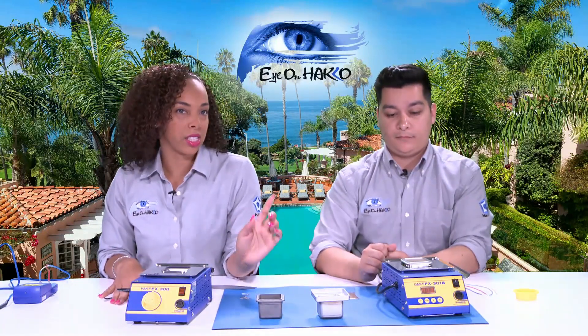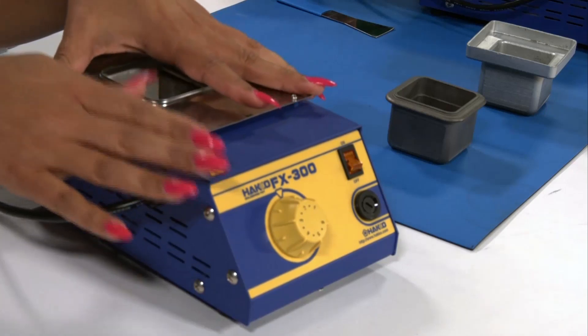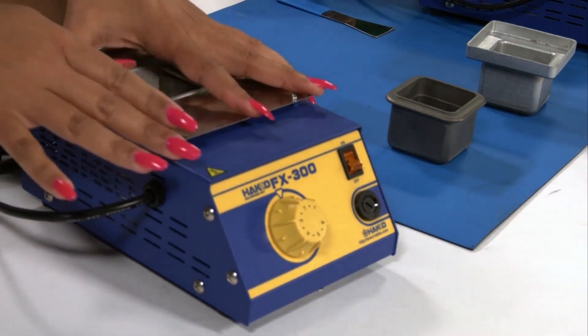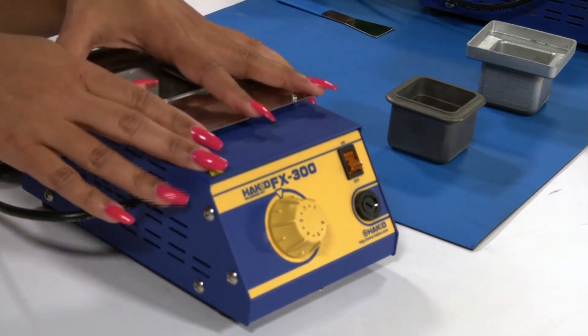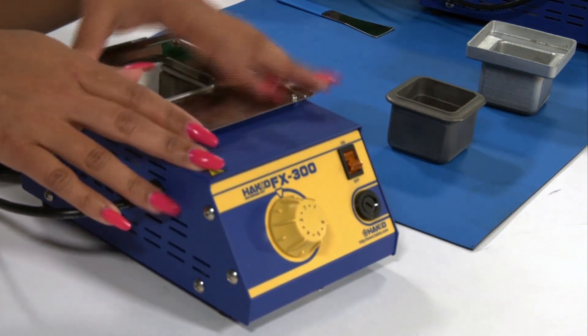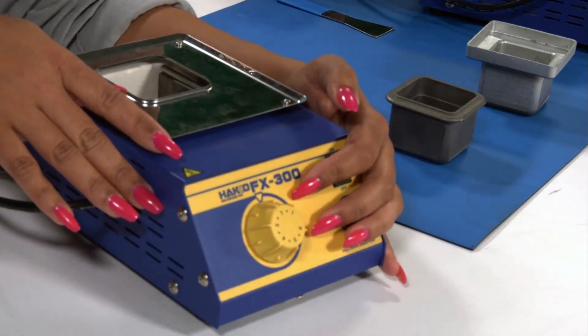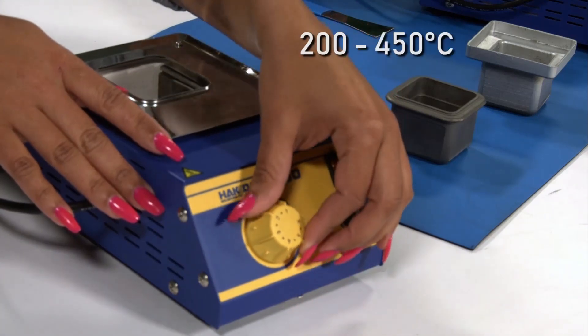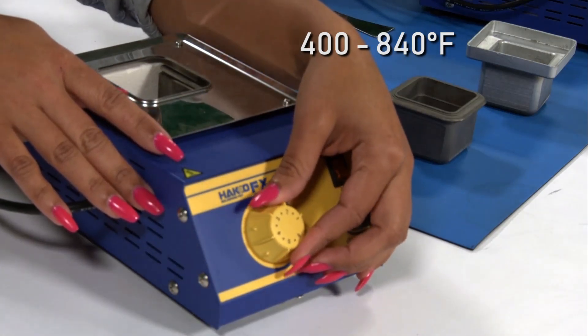Before we get into the FX-301B digital solder pot, we're going to talk about the FX-300 analog solder pot. The solder pot can accommodate two different crucibles. The analog comes with the standard 50 by 50 crucible, and the 75 by 75 is an optional part. This has variable temperature control and is a ceramic heating element with a temperature range from 200 to 450 degrees Celsius, or 400 to 840 degrees Fahrenheit.